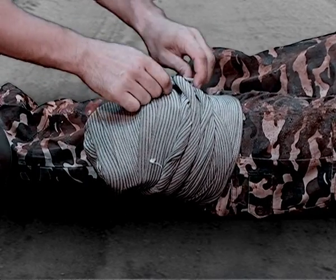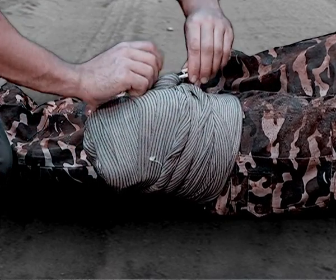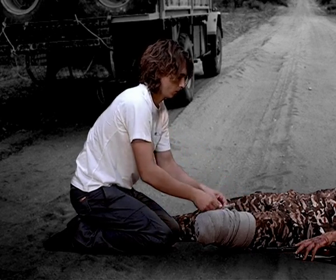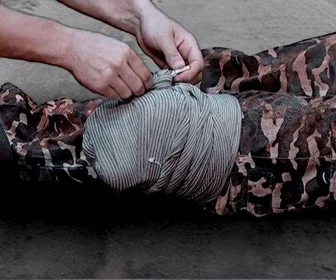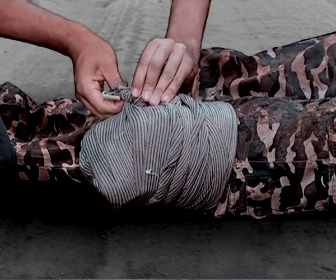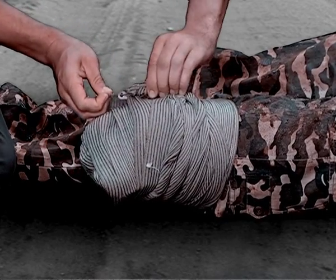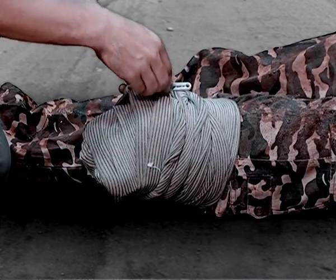Insert the closure bar in between the roped bandage with the focus positioned above the main artery and rotate. This rotation tightens the rope into a band of high pressure, creating the tourniquet. Fasten the closure bar at any convenient point on the bandage to secure the dressing.